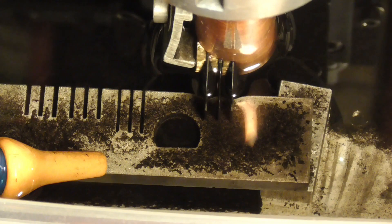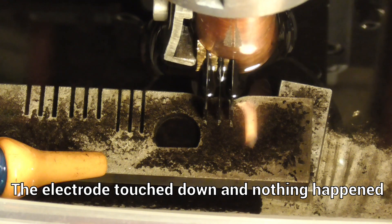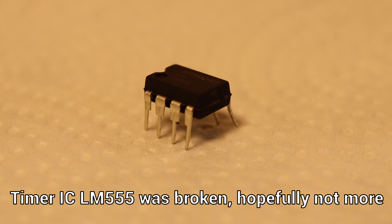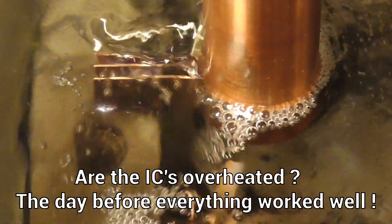An in-depth troubleshooting revealed a broken timer IC LM555, which was responsible for the on and off times of the EDM process. Did I turn the machine off too quickly the day before and the ICs overheated without a fan?